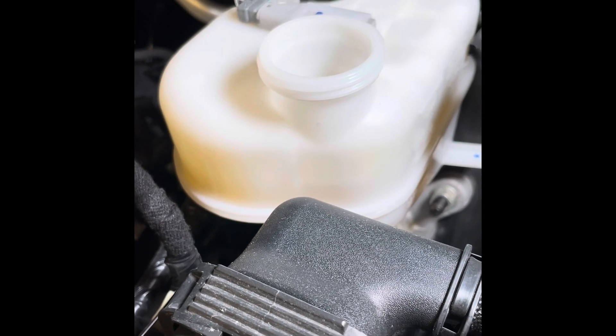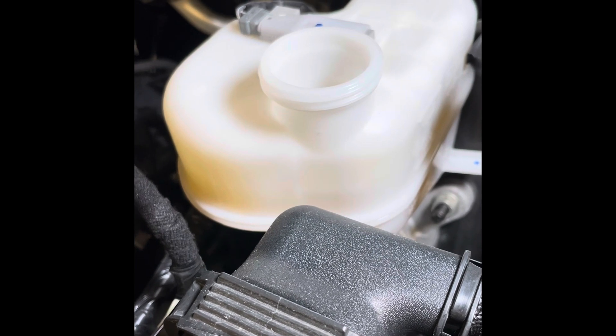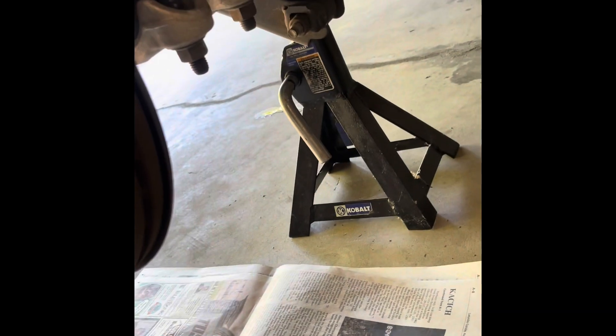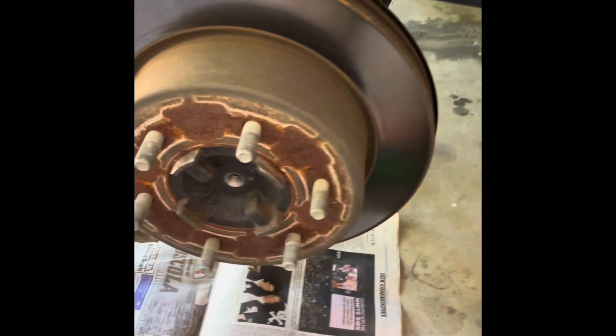One thing to note is brake fluid is very caustic to car paint, so do what you can to protect your paint and not drip any brake fluid on it. The next step: we jacked up the truck, put the jack stand under the axle, removed the wheel — lug nuts are 19 millimeters — and I used my air wrench for that.